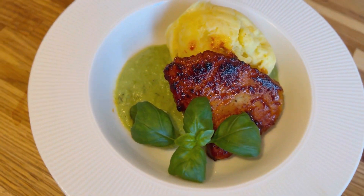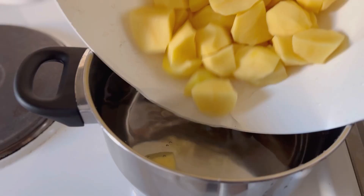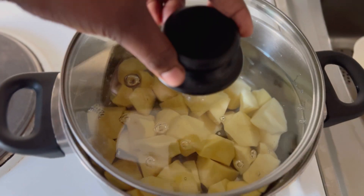Knowing what to cook for dinner can be so tricky most of the time, but today I got you. Start by adding water into the pot and then add in your potatoes. Take the lid and cover it, then add butter into the pot.